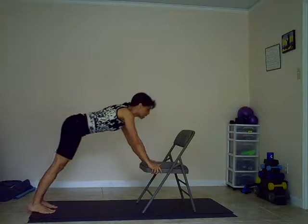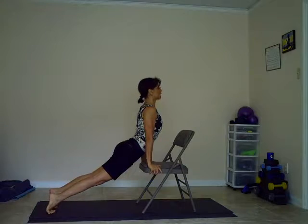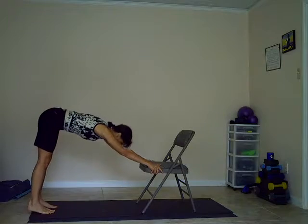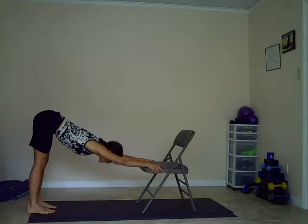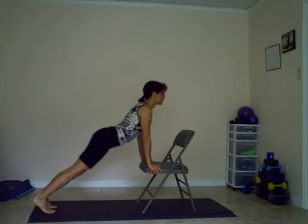Inhaling, up dog — shoulders down and back, chest is up and through the arms. Exhale, down dog. Let's repeat the sequence again. Inhaling, up dog. Exhaling, down dog. And one more time — inhaling up, exhale.